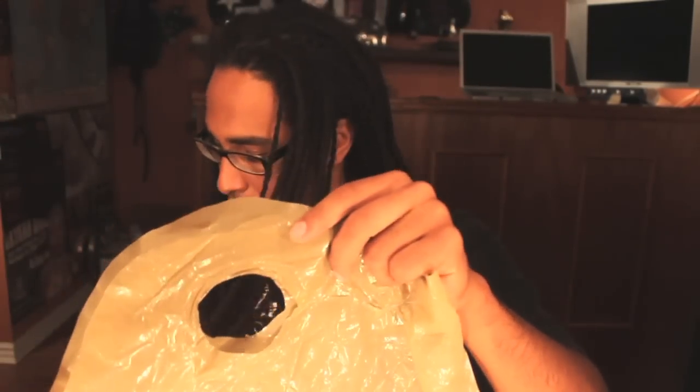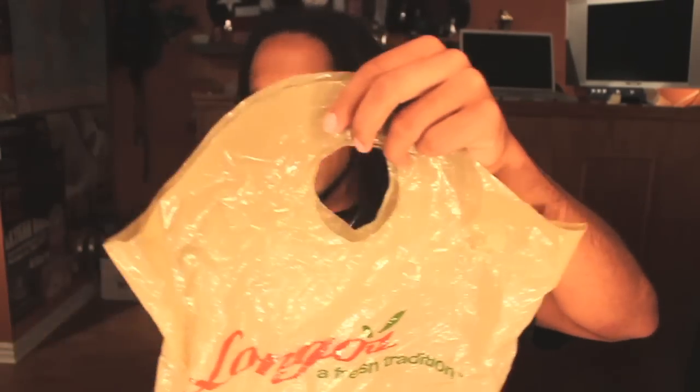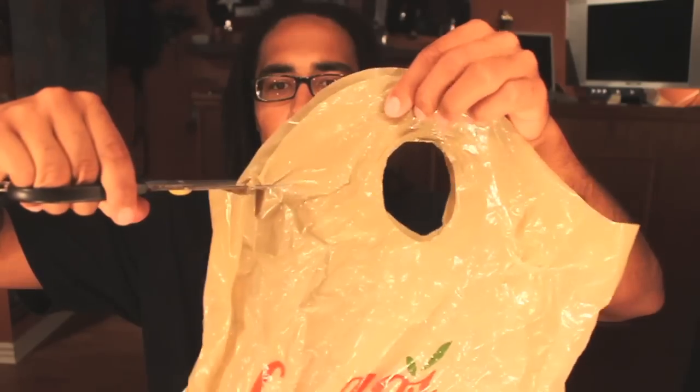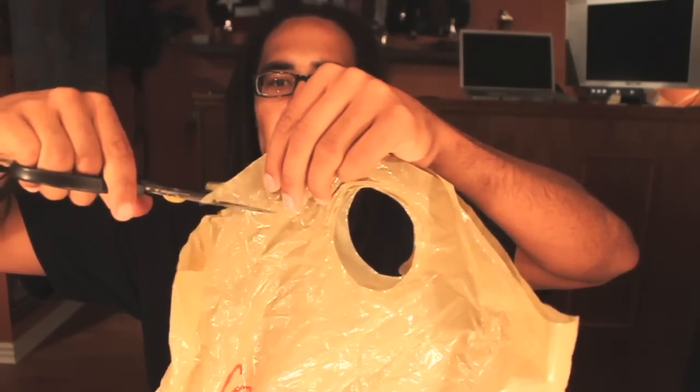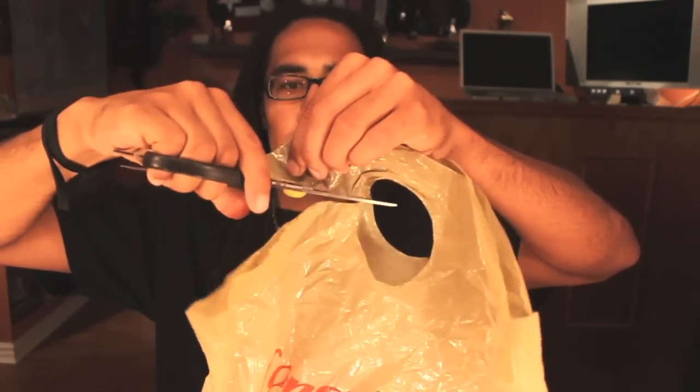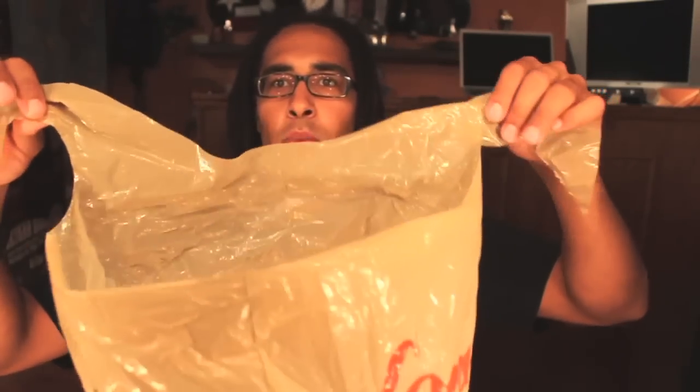It's actually very simple. What we're going to do is line the bag up like so, and then you want to take your scissors and just cut off one of the handles on both sides, like that. Now you're going to have the bag with this opening and this little portion here.